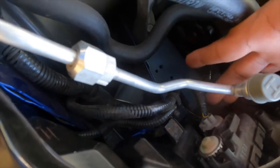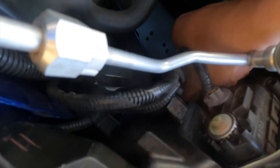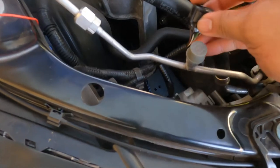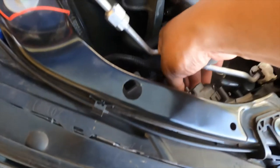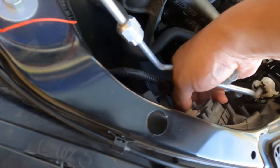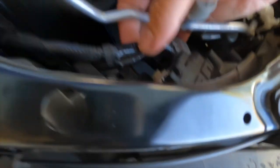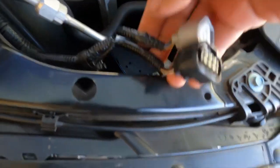So this here is the DRL and the main connector is down here. I got it out — this is what it looks like. I'll remove the DRL connection as well to make it easier for the install. Here's the tab — we'll put it through there. Now we'll put the hazard on — you see there's none there, none there, none there because it's disconnected.